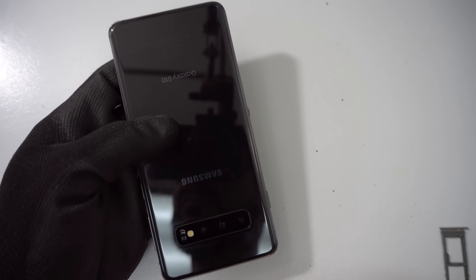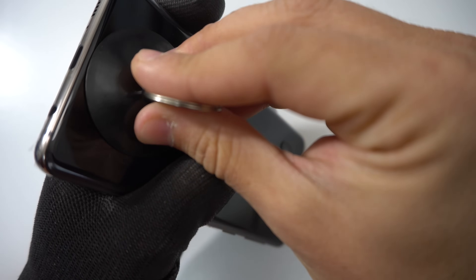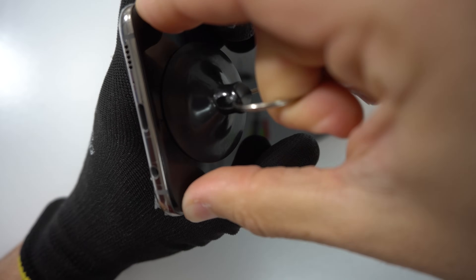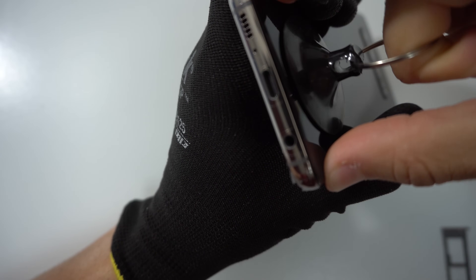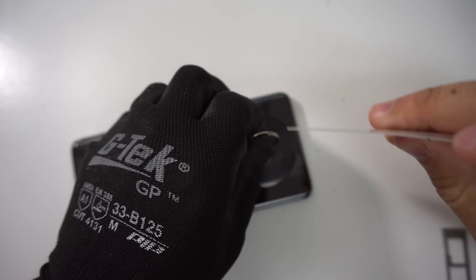Once the phone is hot enough, let's go ahead and grab it. We're going to get the suction cup and place it towards the bottom where the charger port is on the back cover. Then we're going to lift up gently on the suction cup until we see a slight opening in between the glass and the frame of the phone. As we can already see here, there's already a slight opening, so we're going to grab one of the thin prying tools to wedge it in there and hold it open.